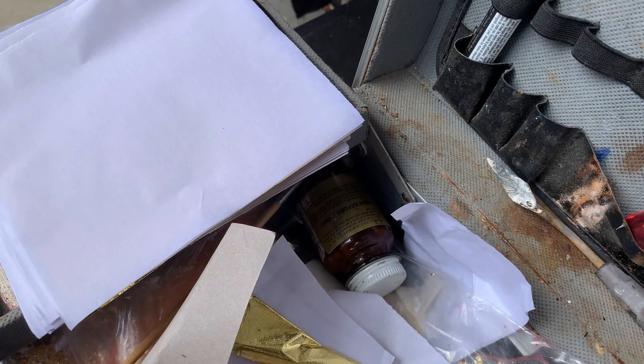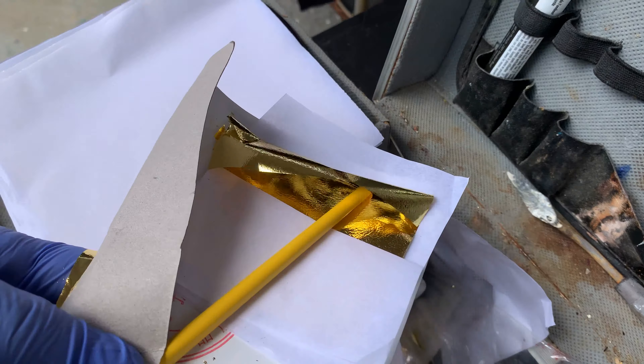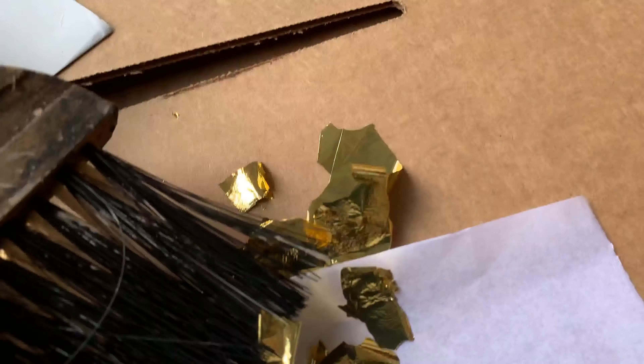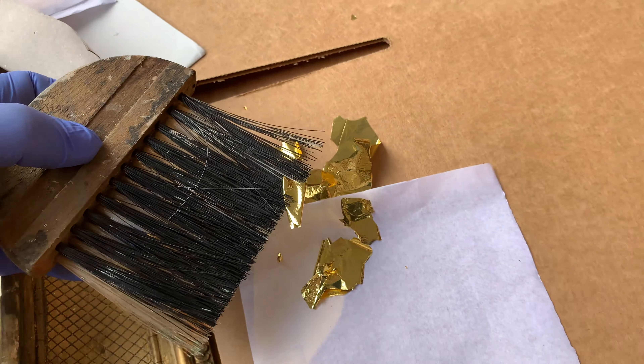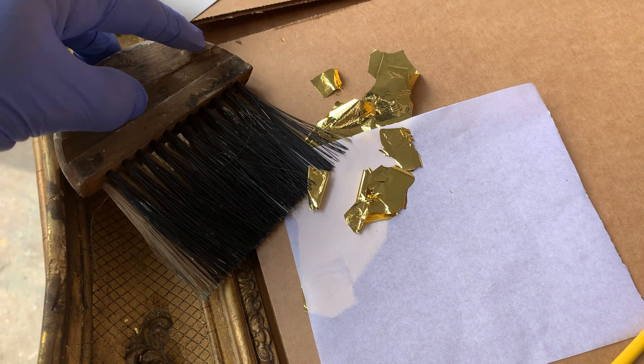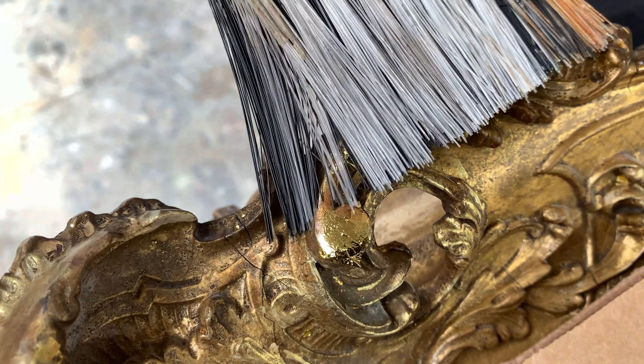Here I have some of my ingredients for my gilding kit — my silver and gold leaf, which is the real thing, actual gold and actual silver. What I'll do is place little bits and pieces on the wax paper that comes with it. My brush has a little bit of Vaseline on it, which helps it to slightly grab the leaf and not fold it, so I can slide it off onto the frame — but not to gild it completely.